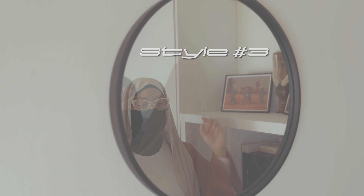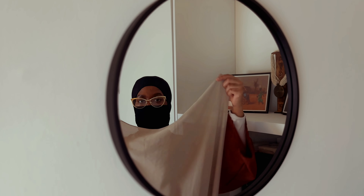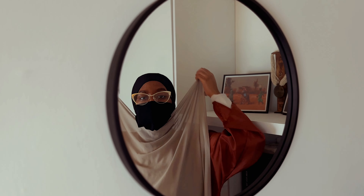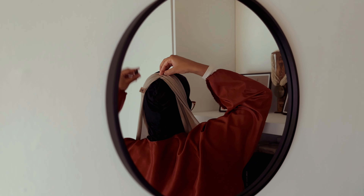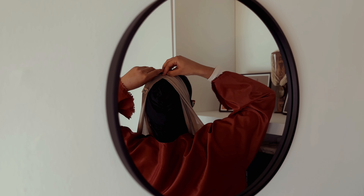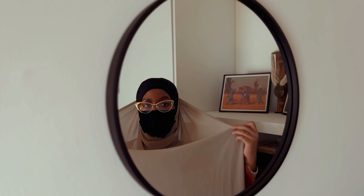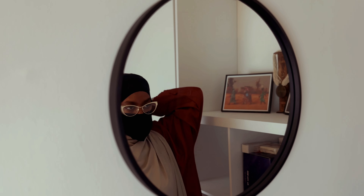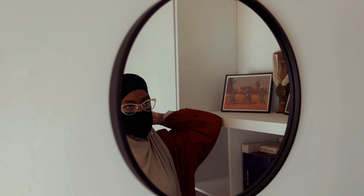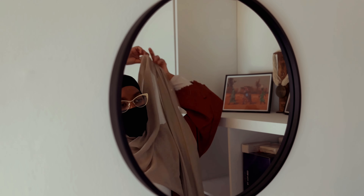For look three it's going to be a little different. We're going to take the short end, take the two corners and bring them to the top of our head — this is why I mentioned wearing an undercap. We're going to pin these two pieces into our undercap. It's a little wonky but trust the process!